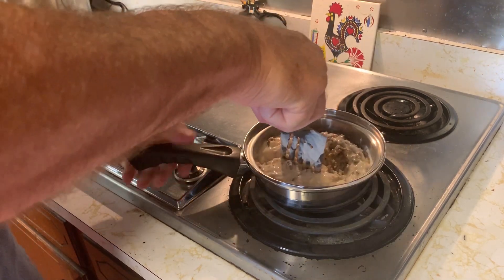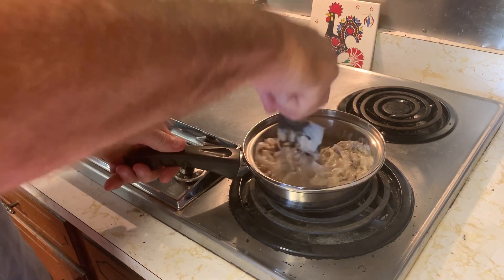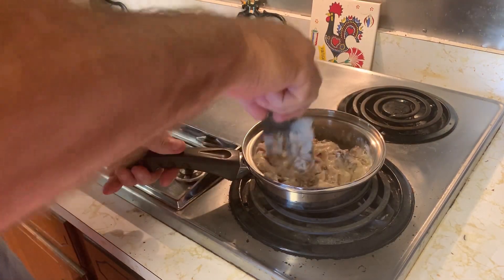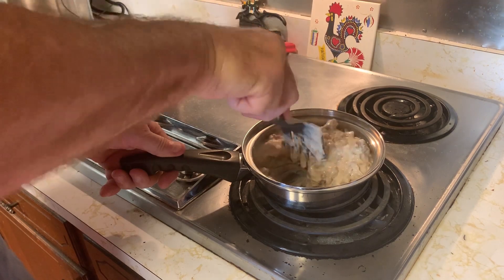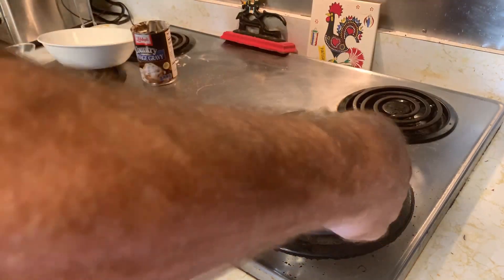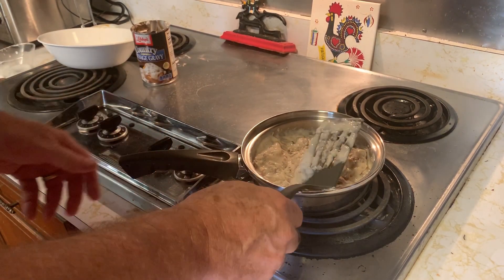Sometimes when I'm feeling a little gingerly I actually put some more pepper in here. A little more pepper is not going to hurt. You don't need any more salt because there's already a lot of salt in the sausage. Just keep it warm, warm it all the way through.